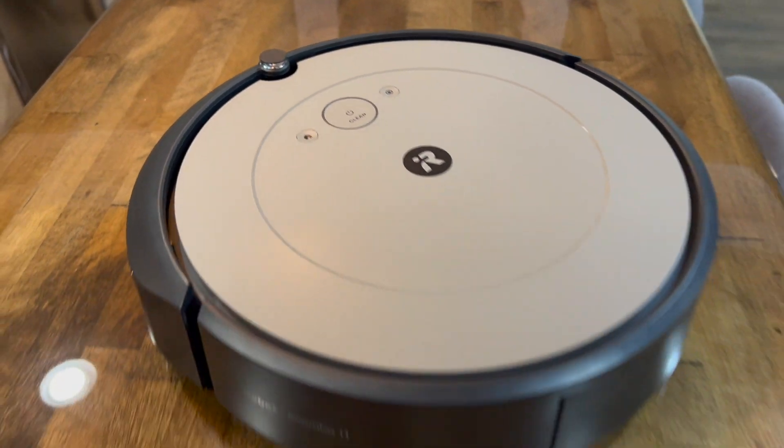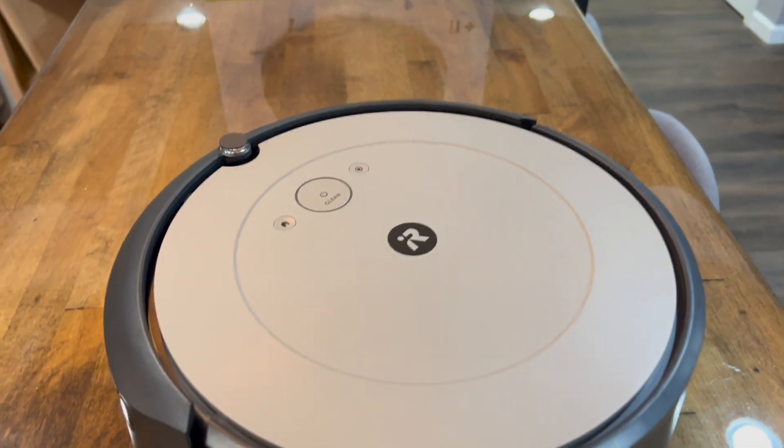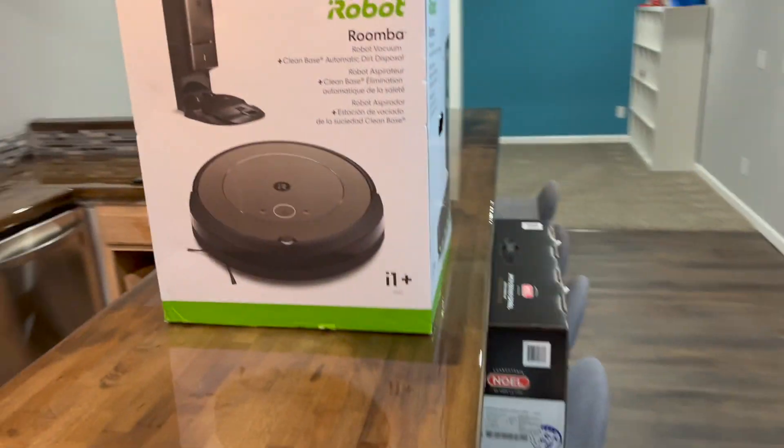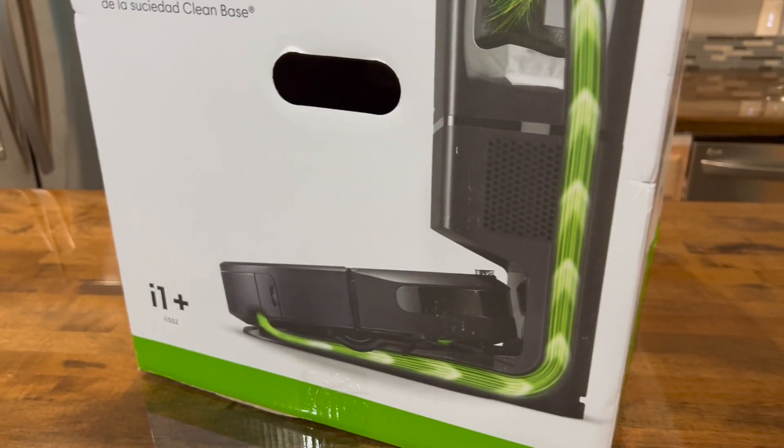It's $349 at Walmart. Not sure if the price will change — it was a Black Friday deal — but as of a couple days after Black Friday, it still shows the same price on the Walmart website.